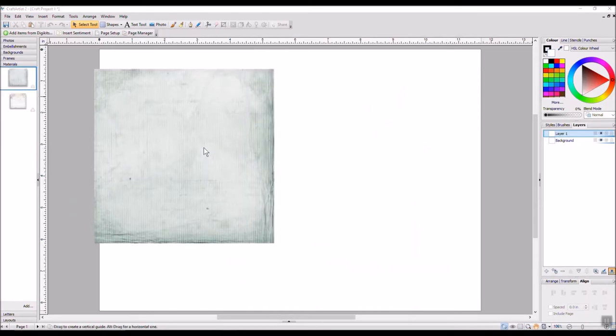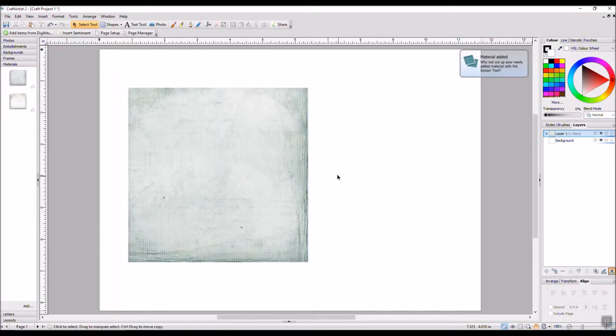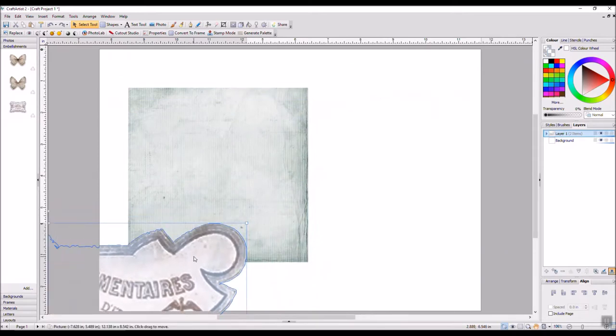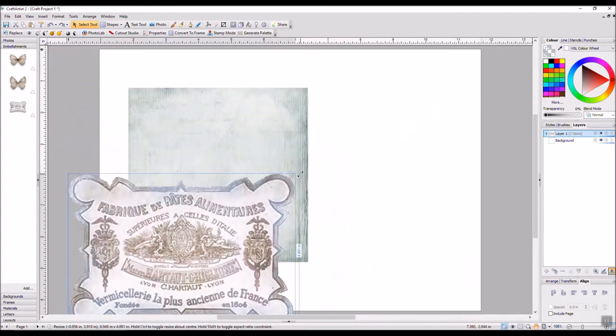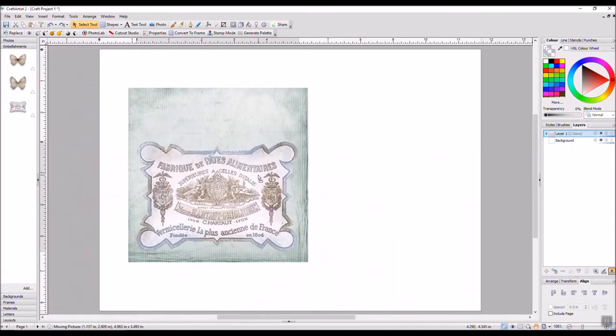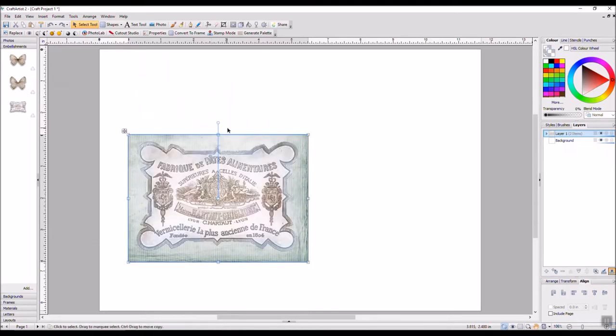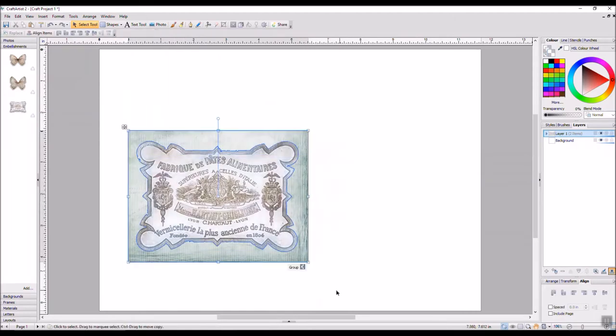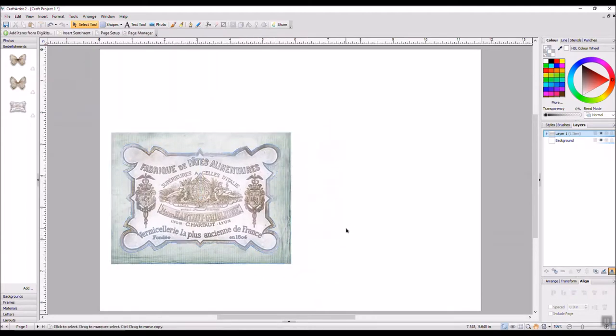First thing I'm going to do is create the actual front of the pocket. There's my material and the embellishment I want to sit on top of it. Now I'm sure there is a very easy way to resize these — in my case I just simply scoot it down from the corner until I'm happy. I want a nice little margin all the way around so that it's going to allow me to have edges I can turn in. That's how I'm happy with, so let's outline the lot and group it, so I can resize them both together.